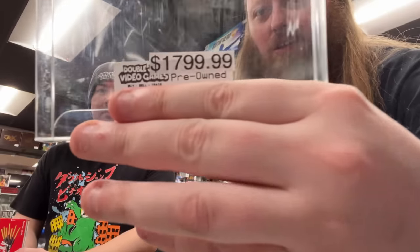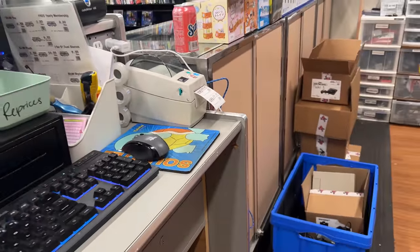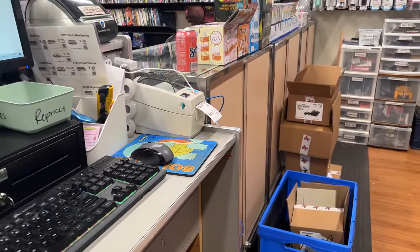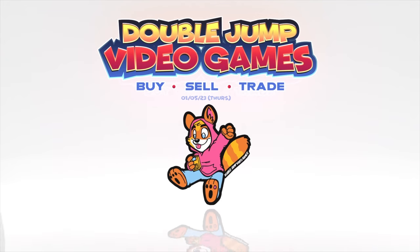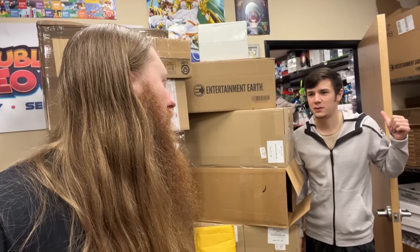The stack of Pokémon cards we got graded just got put into the system, so they're on the website right now if you're interested. What up peeps, welcome to today's vlog! Look at all these packages we got today - we're gonna be opening these later. There's a box out here you might be interested in.